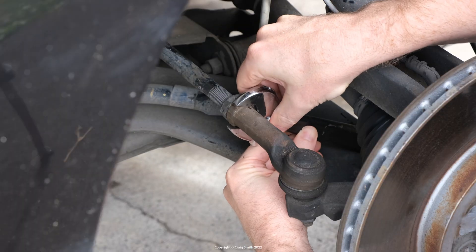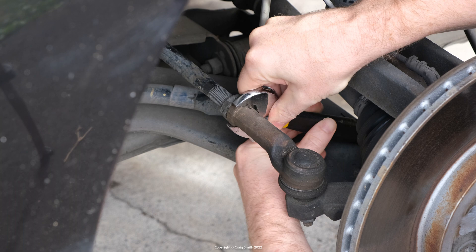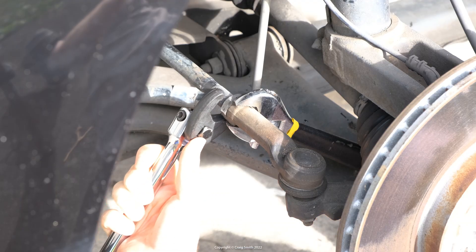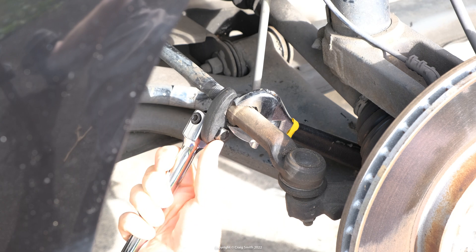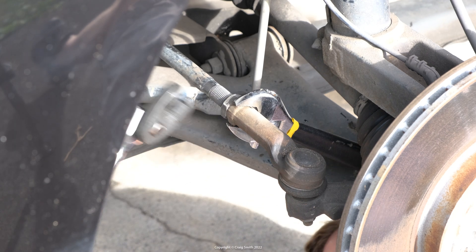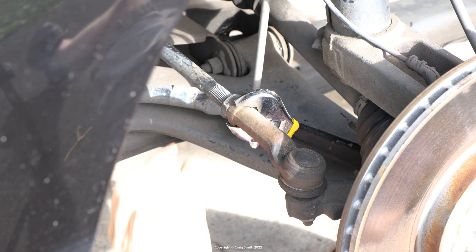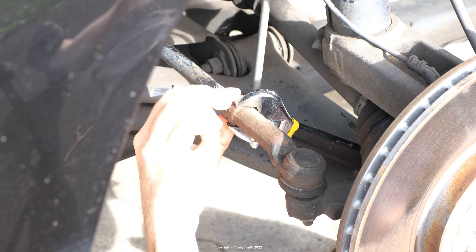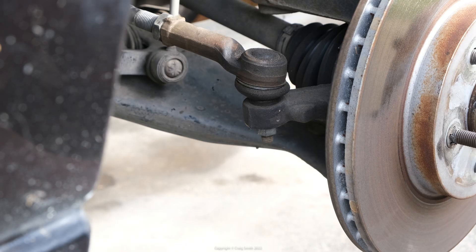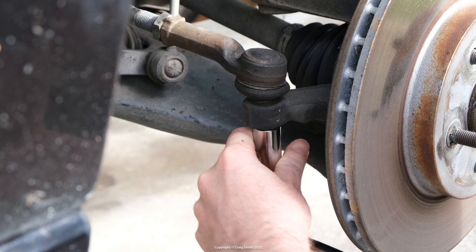To inspect the inner ball joints, you need to be able to articulate the rod around, so the outer rod will need disconnecting from the wheel hub. For more detail, see my video on the outer rods specifically, but it's a simple enough process. You release the locking nut before anything else while it's easier to brace the flats on the rod.